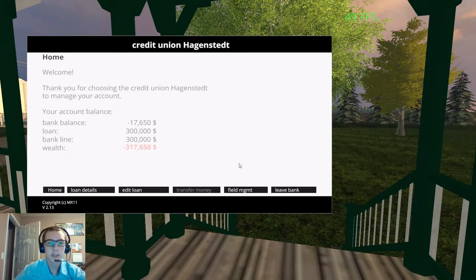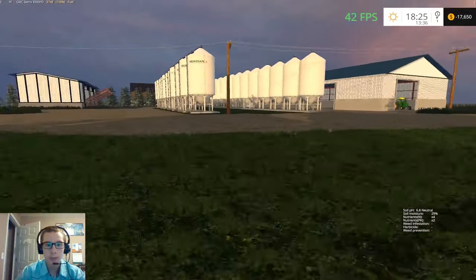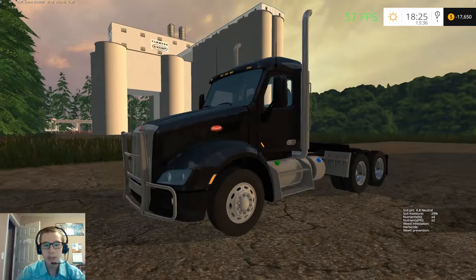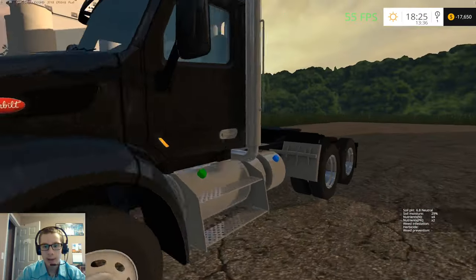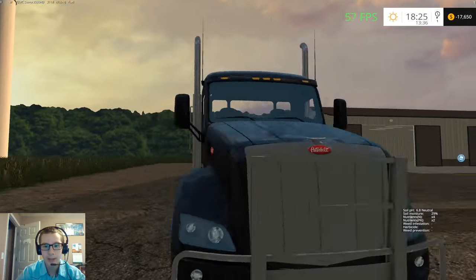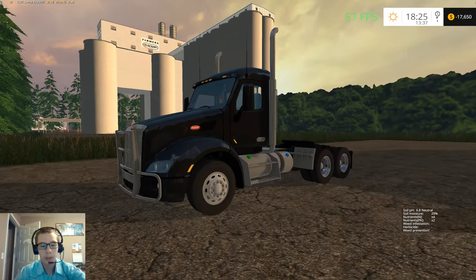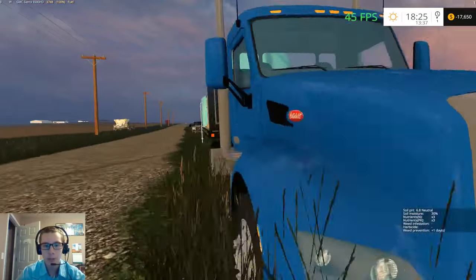I want to show you guys this — we have a $300,000 loan. We're still in the red, but that's because we made some purchases. We bought two Peterbilt 579s. This is done by Tex57 Modding and Mapping. There is a public version of this truck out, but that is not this version — this one is not released. We have two of them: a black one for running the hopper trailer, and a nice light blue one to run the tender trailer.